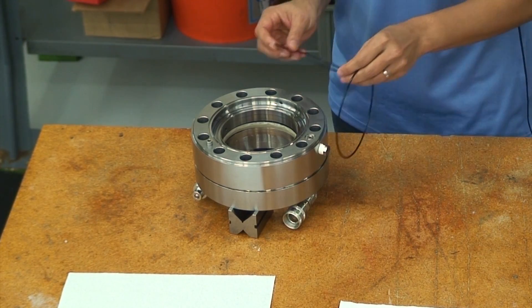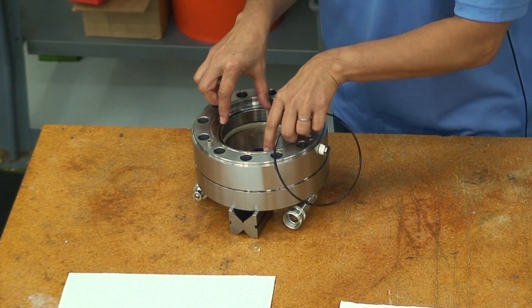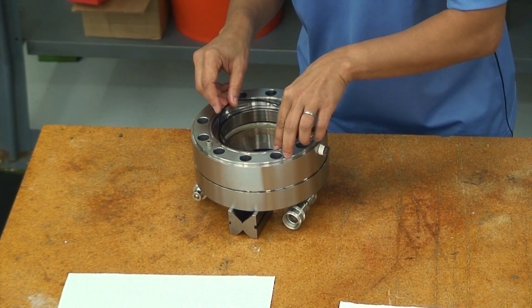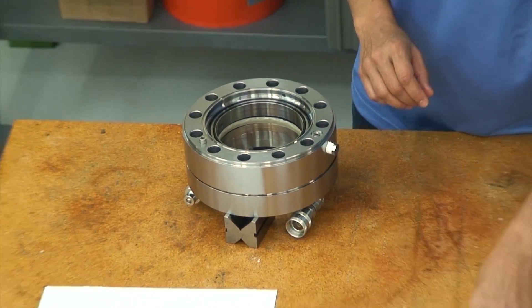As with the second stage housing, this first stage housing also incorporates O-rings and a backup ring. As with the second stage housing, a pair of O-rings defines a force balancing area on the first stage backup ring.